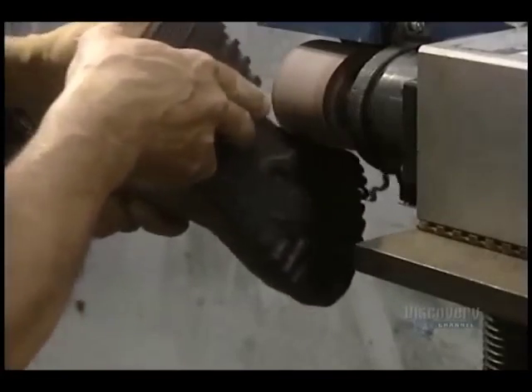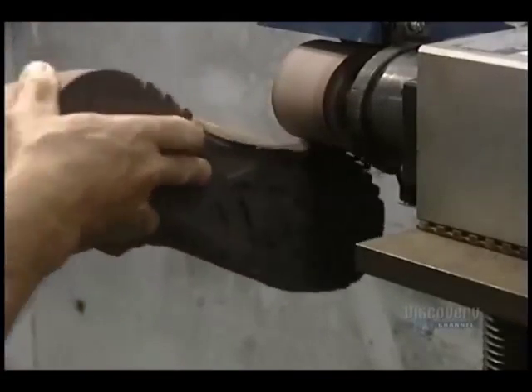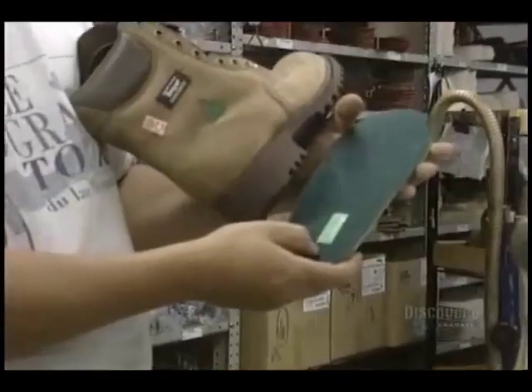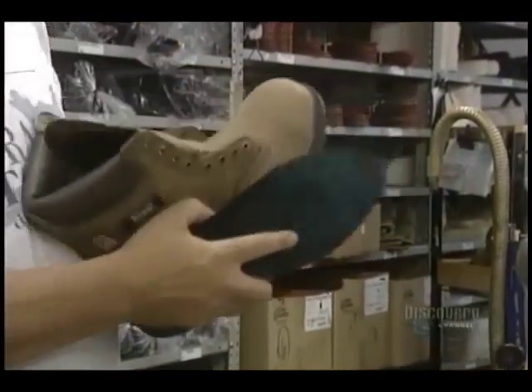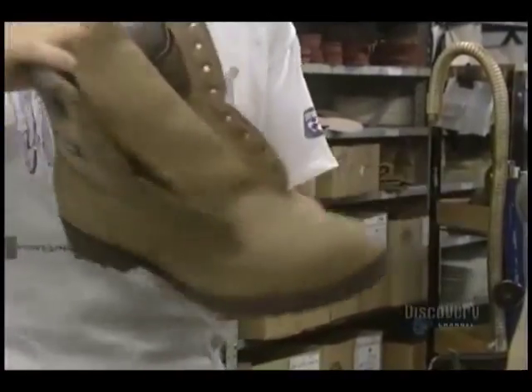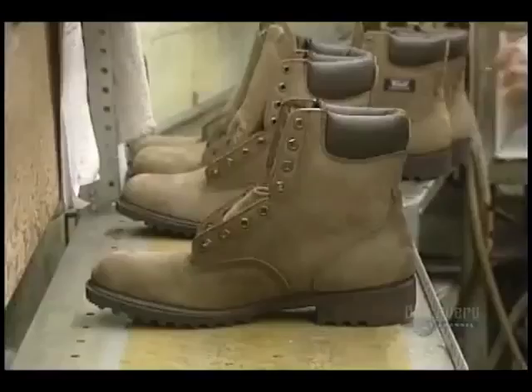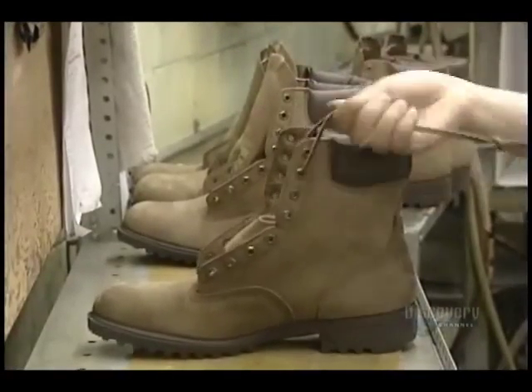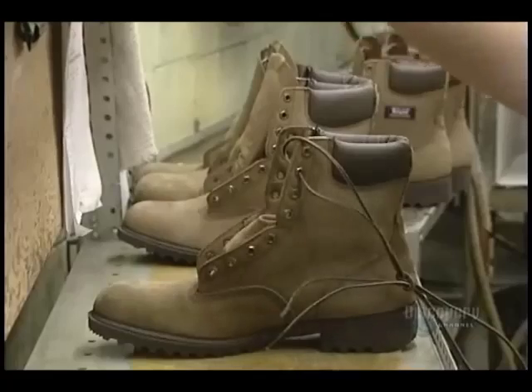This machine sands the edges of the sole to eliminate any vulcanization residue, and they also apply a sealant. They now place an insole inside the boot. Here they install the laces and stitch on the labels. The boots now leave for the packaging area.